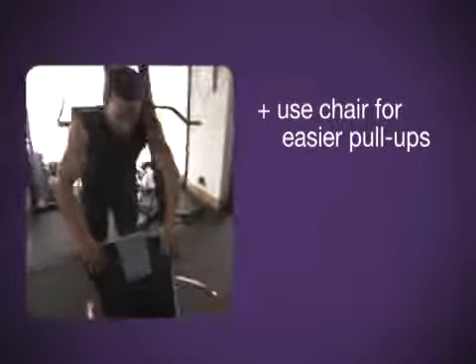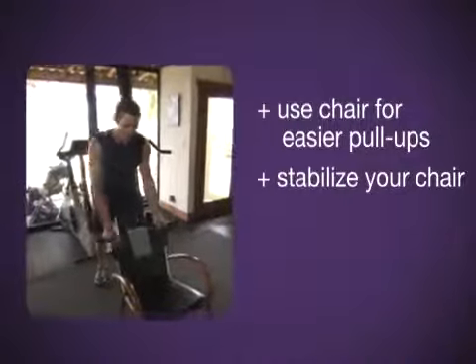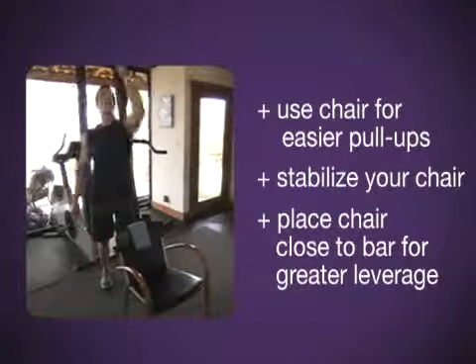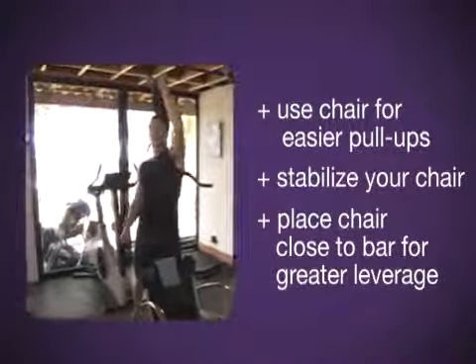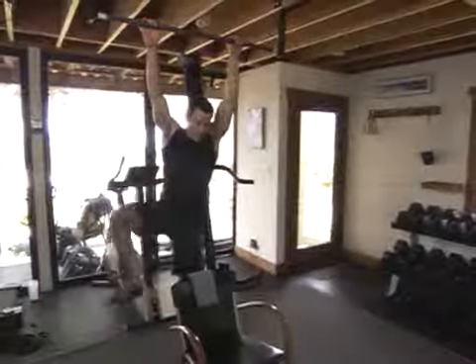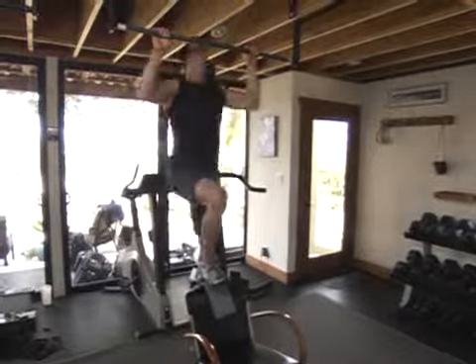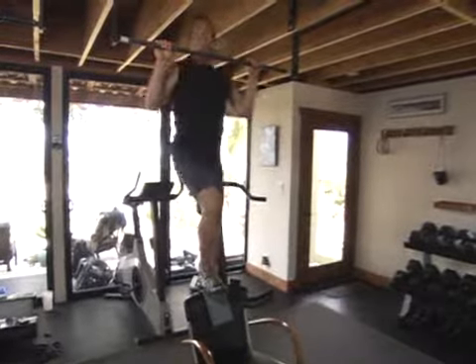Three stages. Here's stage number one: the chair. Something strong, something stable, something you don't mind putting your foot on. The closer the chair is directly underneath the bar, the more leverage you get. I'm going to put my foot right on the chair. I'm going to use a towel here so I don't mar it up.